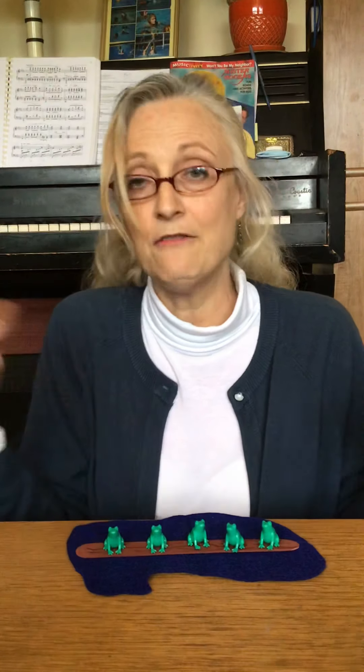I have one, two, three, four, five frogs. But you don't have to have these frogs and this log and this pond to play this game. We do it all the time with our fingers, or you could cut a piece of paper.